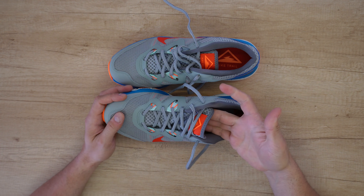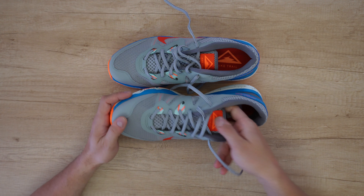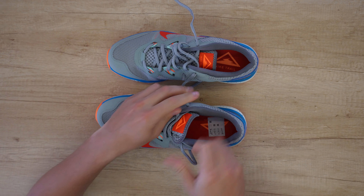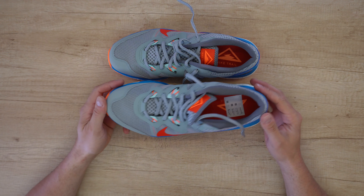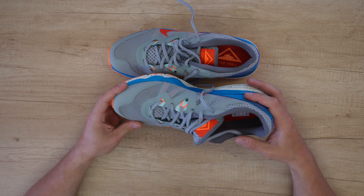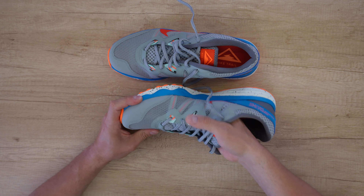Threads combine with the laces for a stable fit while the inner lining hugs the mid-foot for a perfect fit. I like the laces and the color. The upper consists of mesh material, synthetic leather and fabric for durability and efficient air circulation — good for your feet.